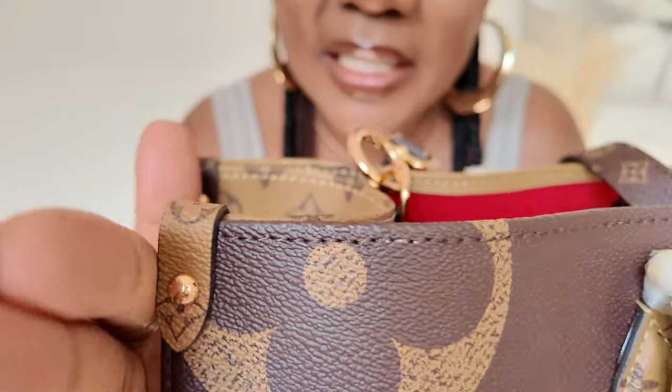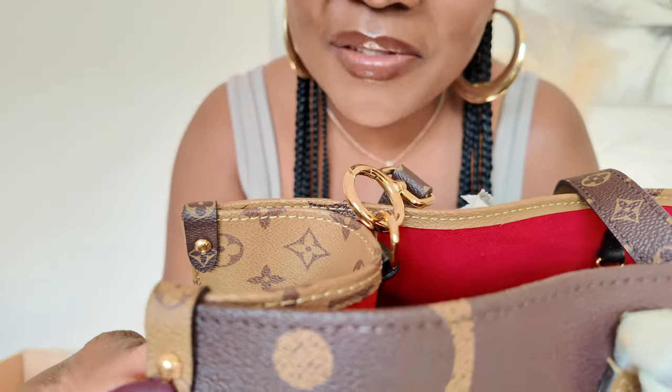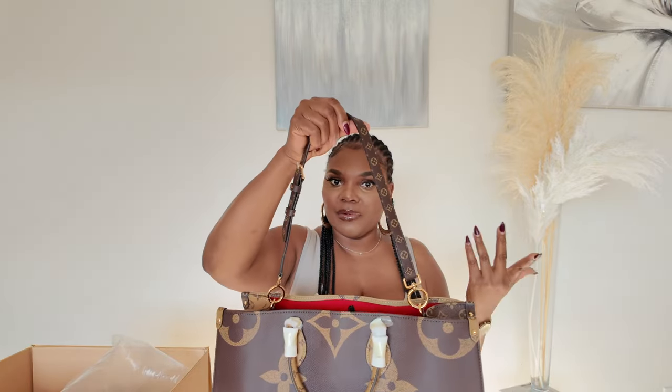The strap is on and it does have adjustable and detachable options, which is nice. The details — I love the gold little details, look how beautiful the gold is. It has 'Louis Vuitton' on it — absolutely gorgeous. I also love the hook.